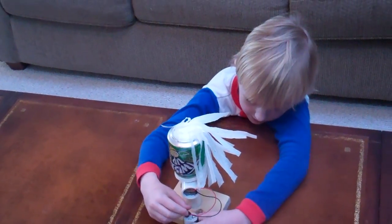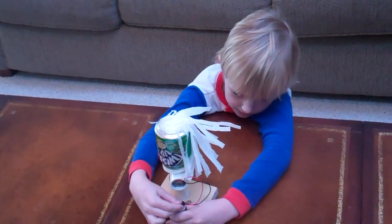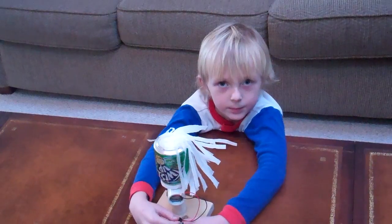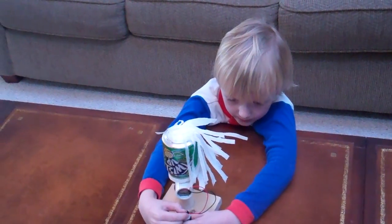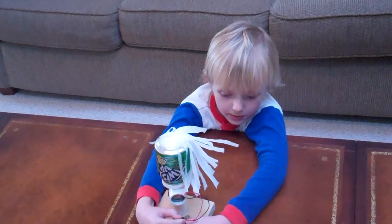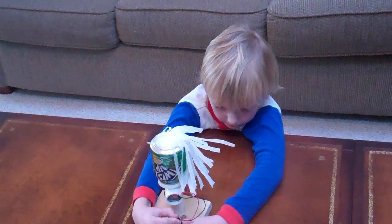And what's that called again? Static electricity. No, but what's that machine called? A Van de Graaff generator. Can you look up at the camera and tell me who built it? I did. You did? No, I mean who invented it. A guy named Robert Van de Graaff.